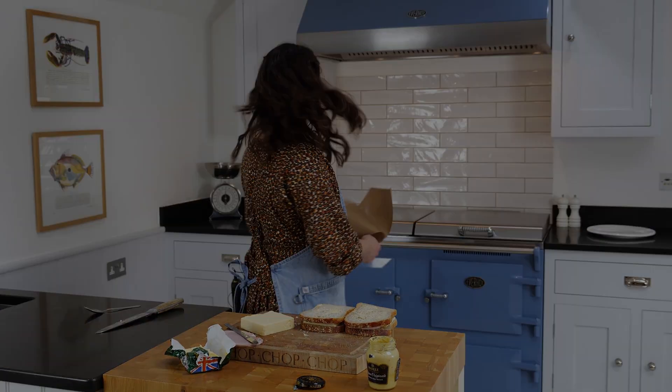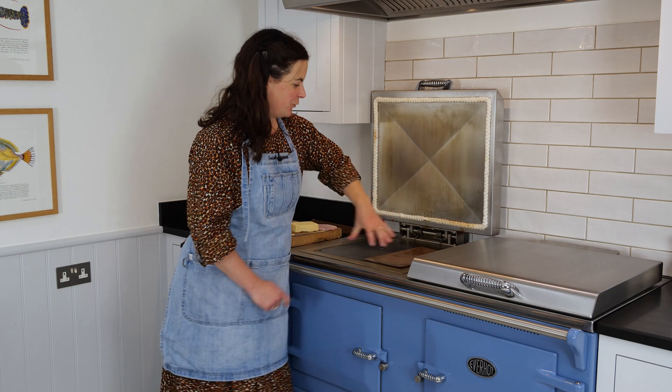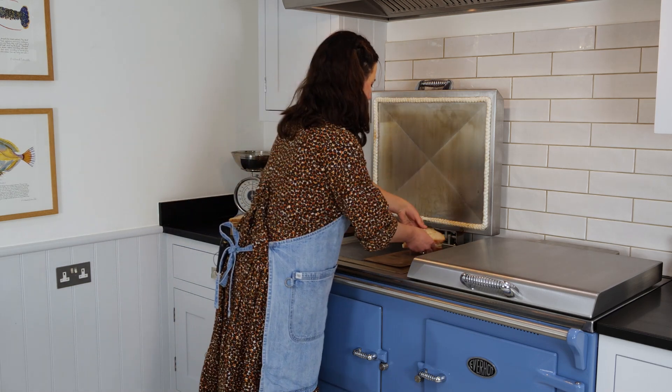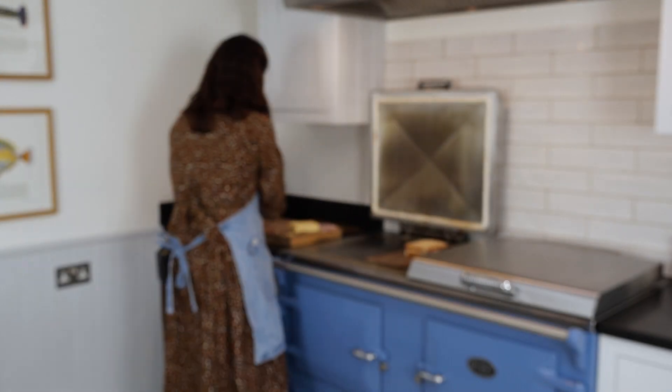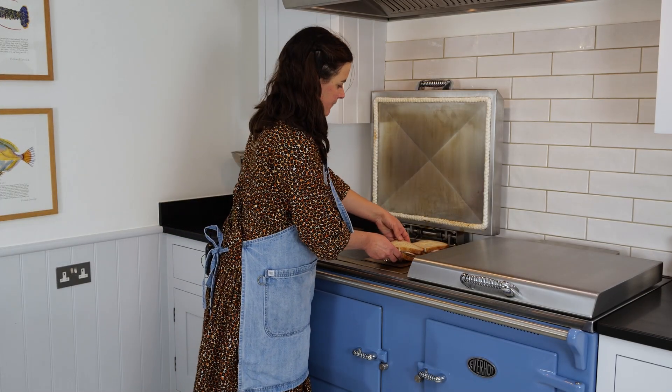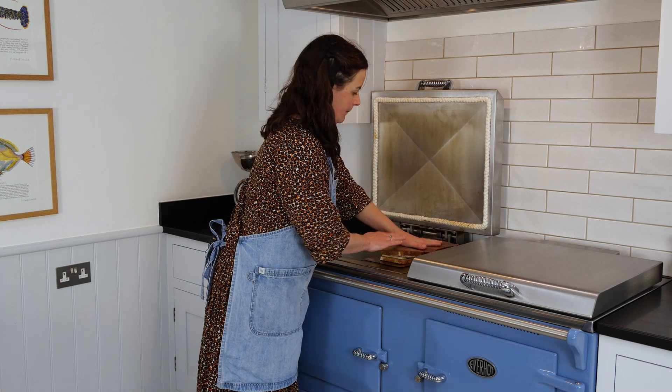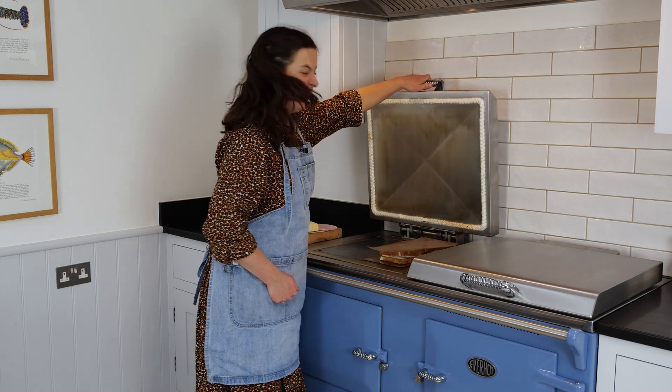Let's go. I've got some Bake-O-Glide straight on the simmer plate and I've got my giant panini machine in action. Straight on there, a bit on top, and then you're just going to panini it.